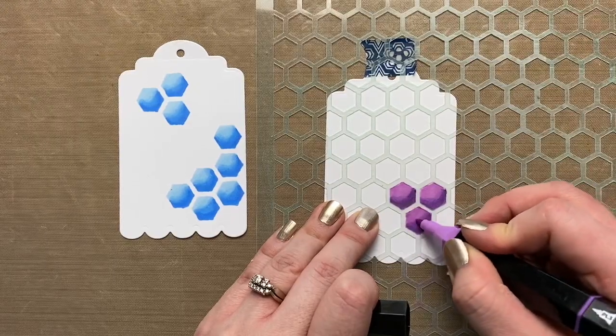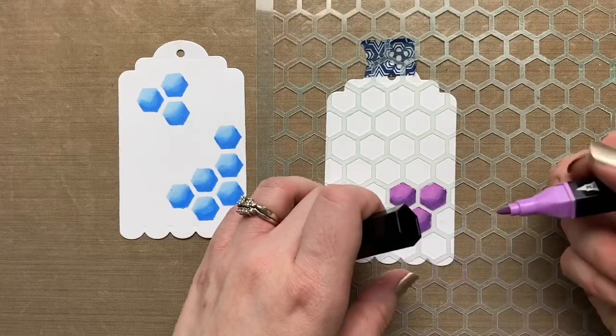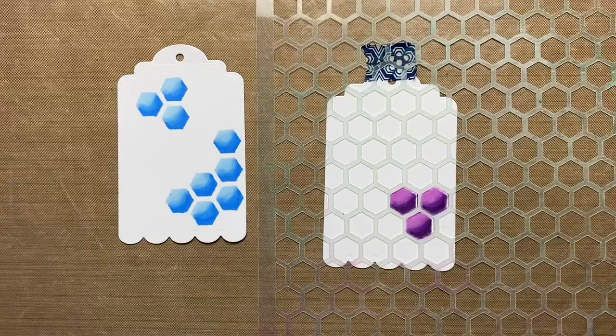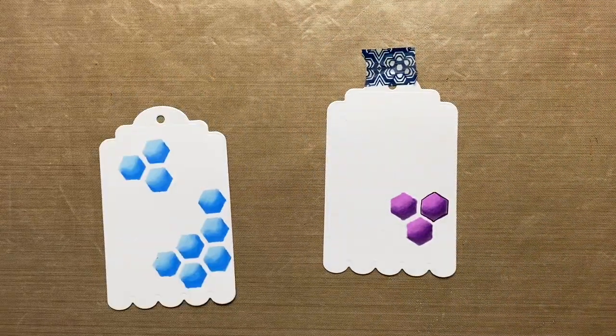Then I'm going to use the middle color and blend right over that dark with the medium. No matter what I did I got a little bit of bleeding out beyond the stencil, but by moving quickly and trying not to saturate it too much that helped. You can see how I'm just scribbling over where that light color meets the medium color, and I'm pretty happy with that blend.